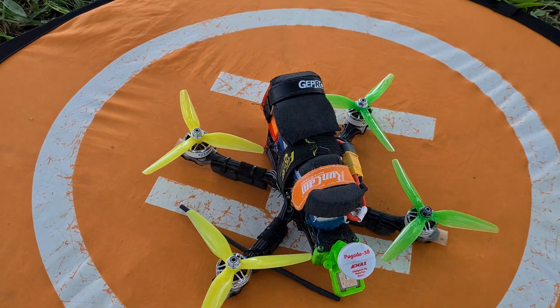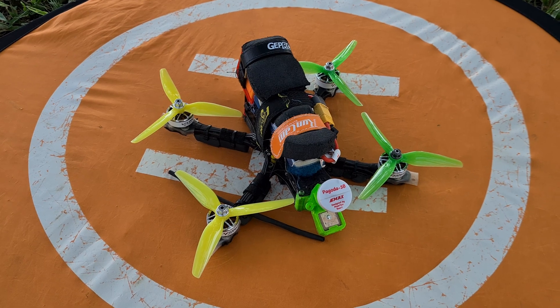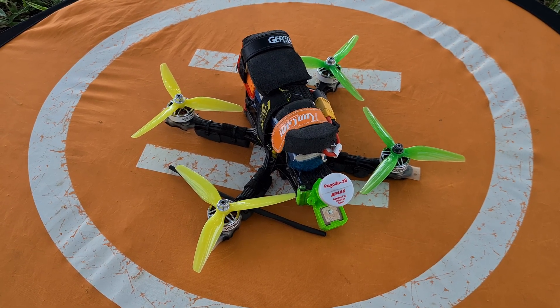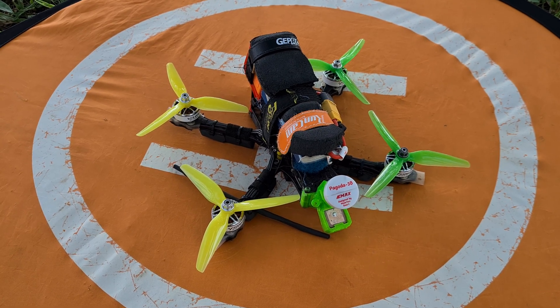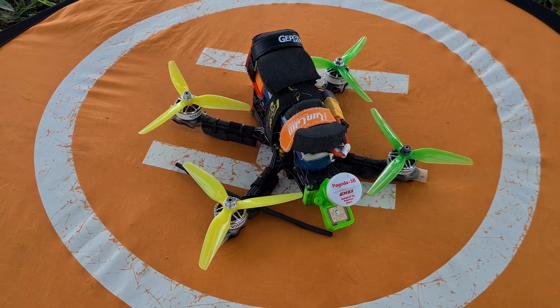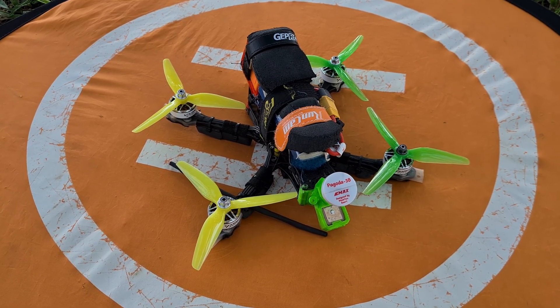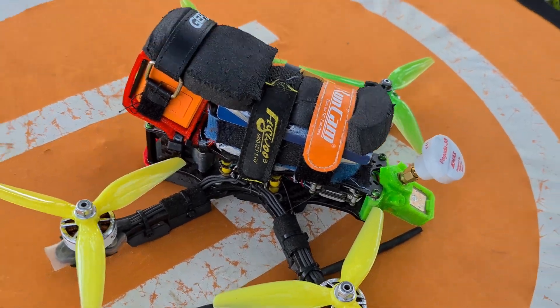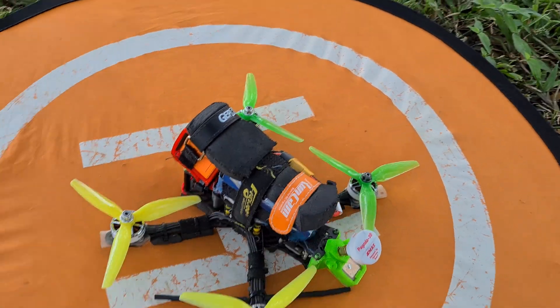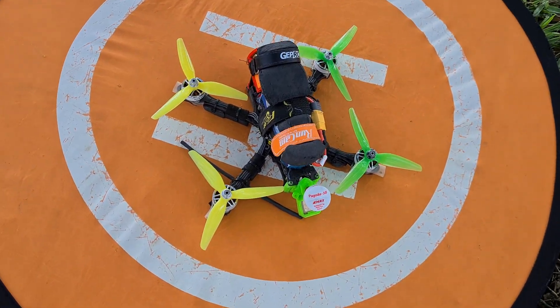Today I'm going to test my APEX with Cadex Vista with the Betaflight 4.3 full release. I did try it already, but it wasn't very good because the filter was too much and there was too much latency, so there was prop wash. Nothing has changed — the only new thing is that Betaflight 4.3 full release is now out, so let's go freestyle.